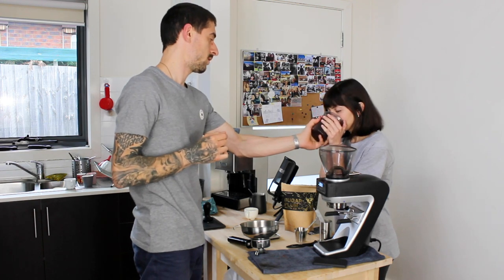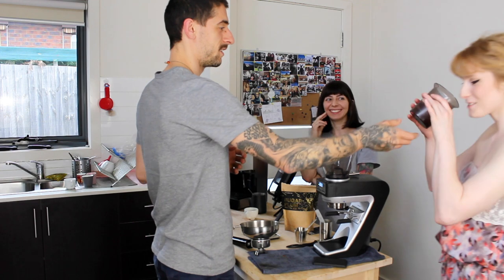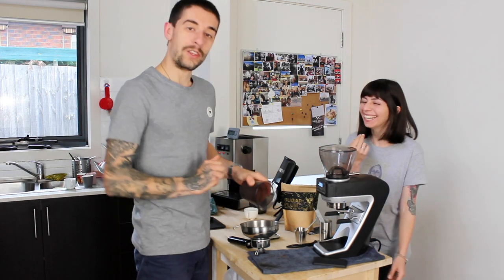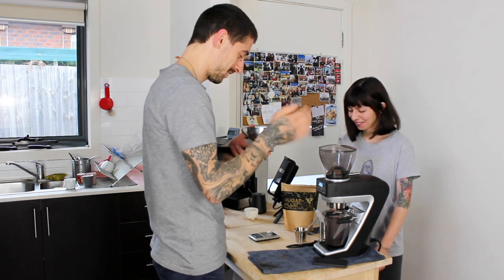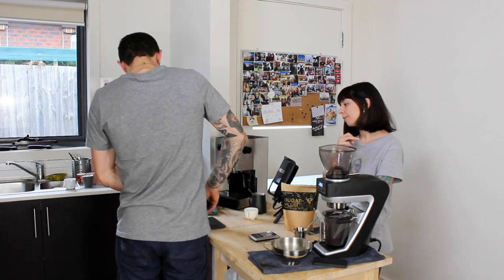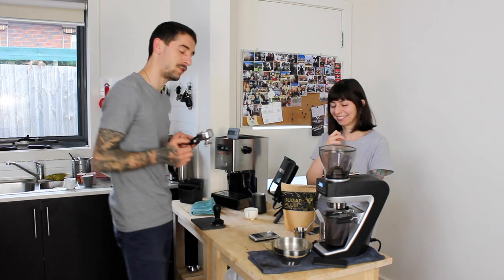Smell that caramel slice! Have you ever smelled caramel slice before? Maddie's the caramel slice expert. Maybe I just smell coffee — sorry. No confirmation bias here, she's the fact checker. This little toothpick here helps distribute coffee evenly across the basket and it literally costs probably a cent, unlike distribution tools that cost $200.